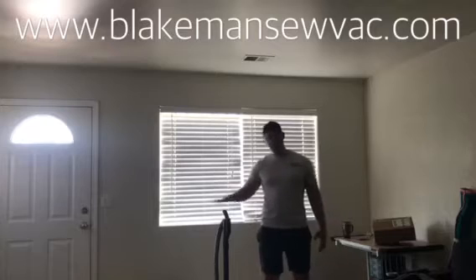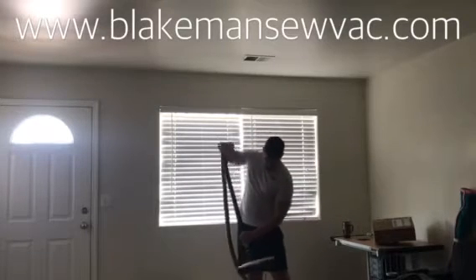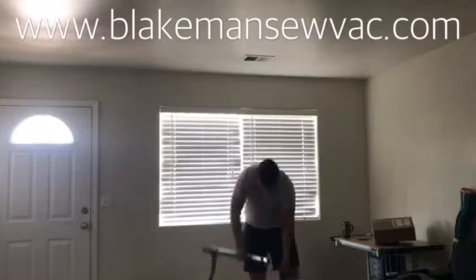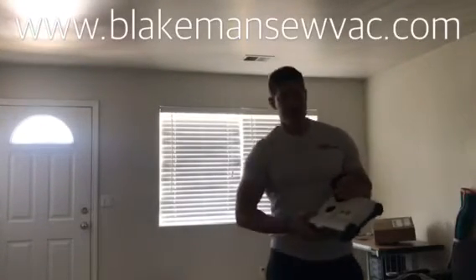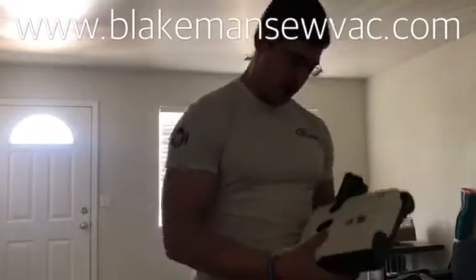Alright, so today it's Sunday, I'm at home, I got my vacuum here, and I'll show you this is a vacuum that has height adjustment on it. I've had this for a little while, it's a great vacuum cleaner, works really good.